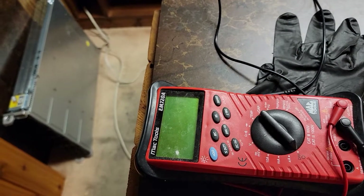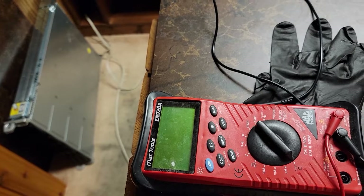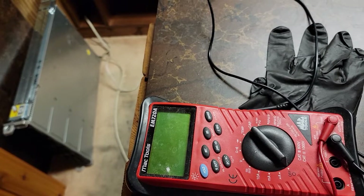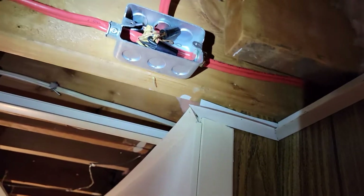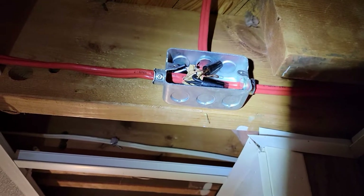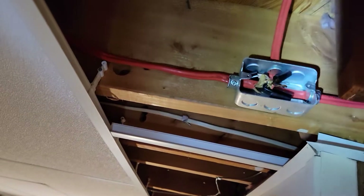But when I measured from the power cable hot or neutral to the ground, it showed 120 volts. I couldn't understand what was going on. So I traced the cable from my breaker panel — in my case it's right here — this is the connector. I was kind of panicked and didn't know what to do, so my first step was to separate this one.